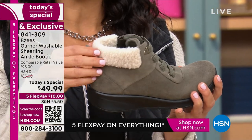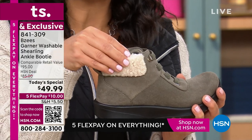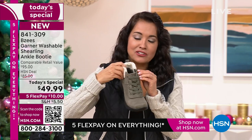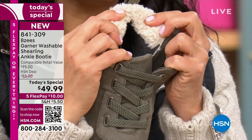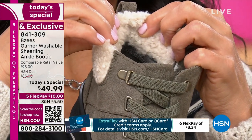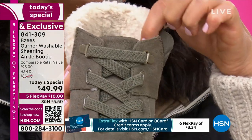This faux shearling is super, super soft — like baby soft. Nothing scratchy, nothing irritating. We have it going down inside the collar of the foot, and the reason why we do that is to give you that plushness and that luxurious feel, and also to protect the back of your ankle where you get all the rubbing.